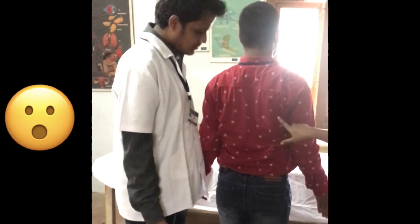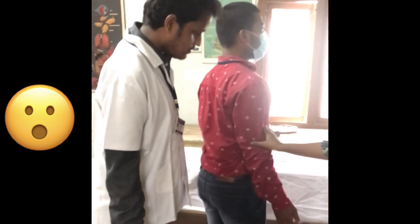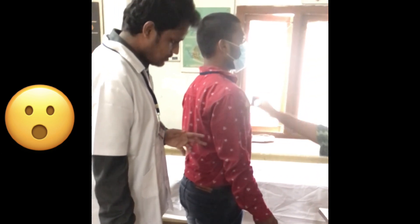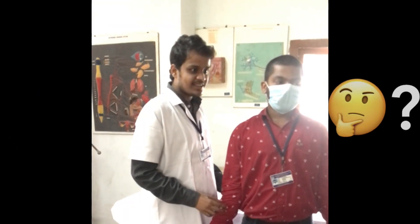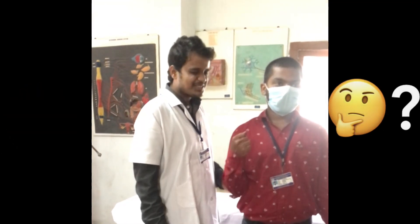The co-contraction of the bicep set allows your shoulder to be adducted. And also the pectoral muscles are involved.